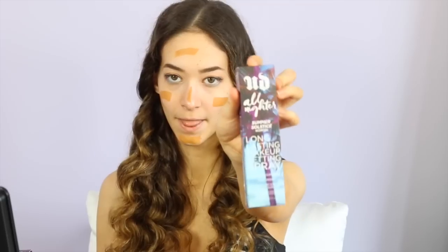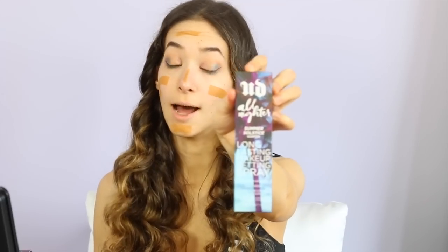I'm now going to be taking the Hourglass Foundation Stick, and I'm in the color Amber. Don't panic — I know what you're thinking, but I'm not crazy. I'm going to wet my brush with the Urban Decay All Nighter Summer Solstice Scented Long-Lasting Makeup Setting Spray. That's a mouthful.